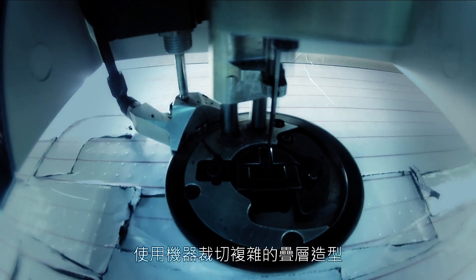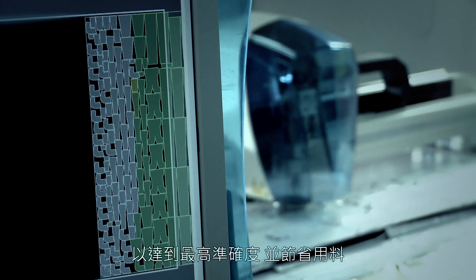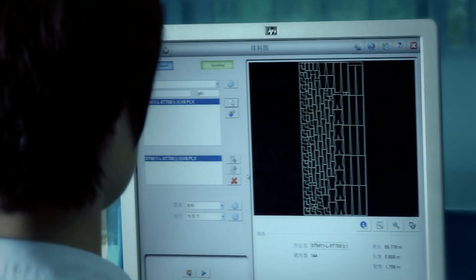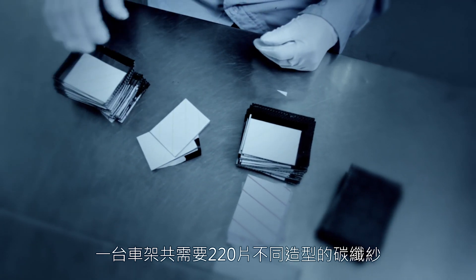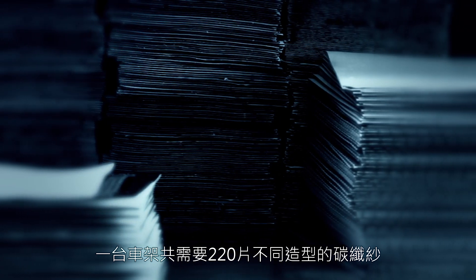A robot is used to cut complex shapes and to reduce material waste. There are over 220 different pieces of carbon that are necessary to construct a single bicycle frame.